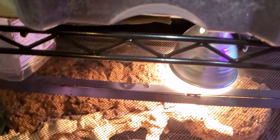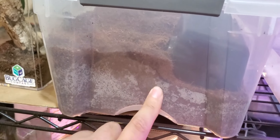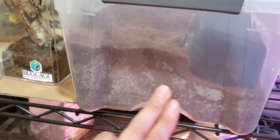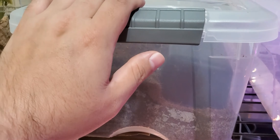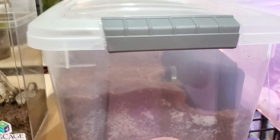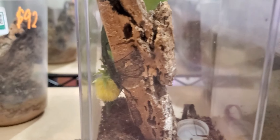Here is my giant vinegaroon. I just put him in here — he's probably in his hide. I recently moved him into this bin, a little bigger, with more substrate. I can see the condensation from when I broke down the cocoa block. He's doing pretty good, eating every week.